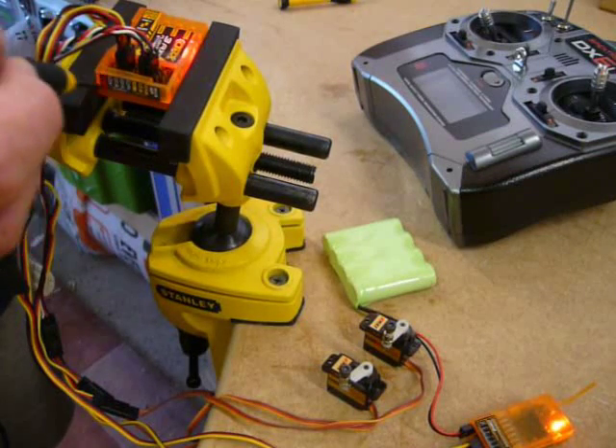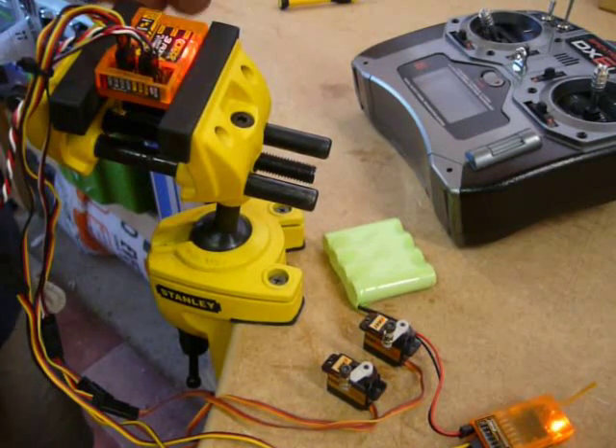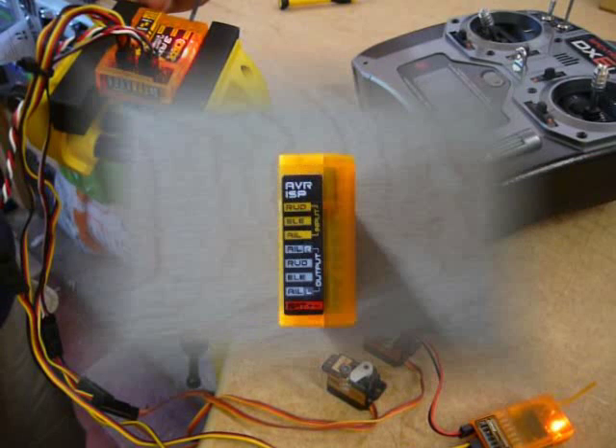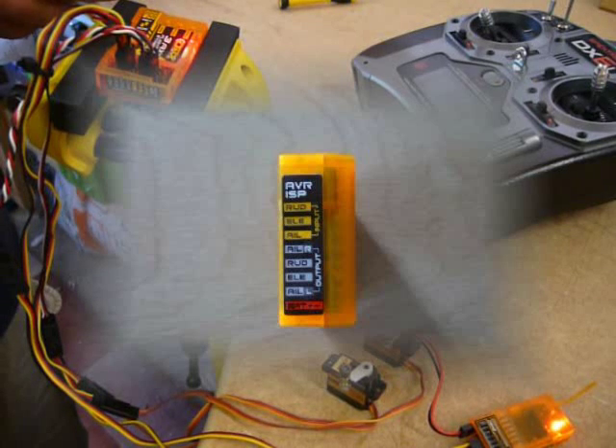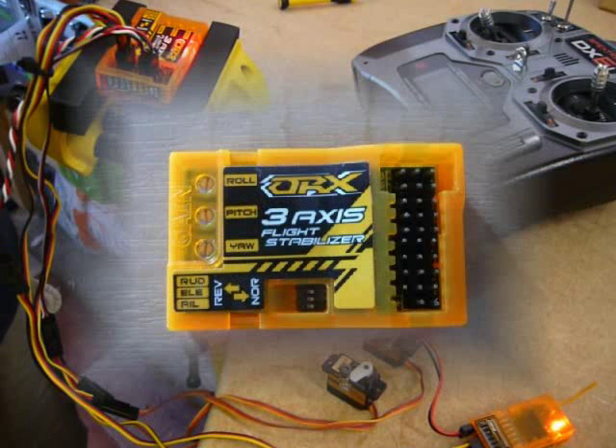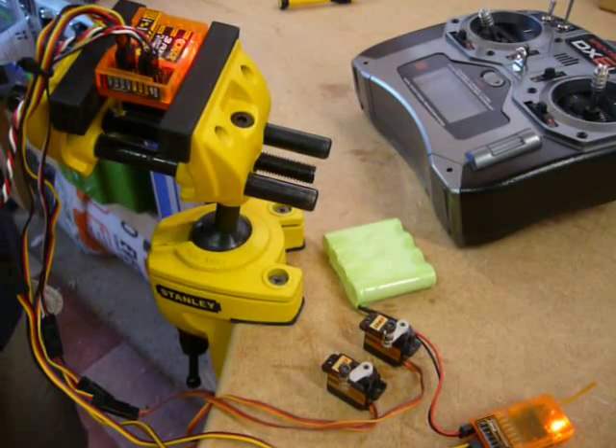Things that are worthy of note: there are three potentiometers on the flight stabilizer, which you can't see very well here, but I will insert some still images at this point. You'll also note that there are some little dip switches here where you can effectively reverse the direction of the servo. But more on that in a moment.